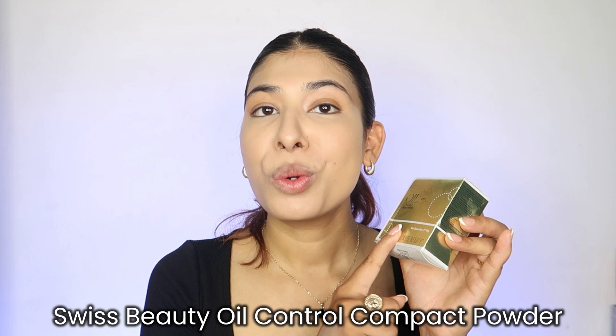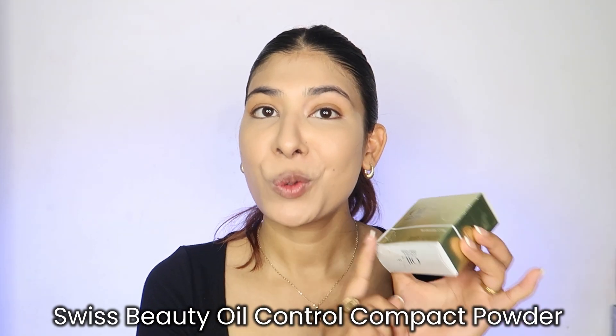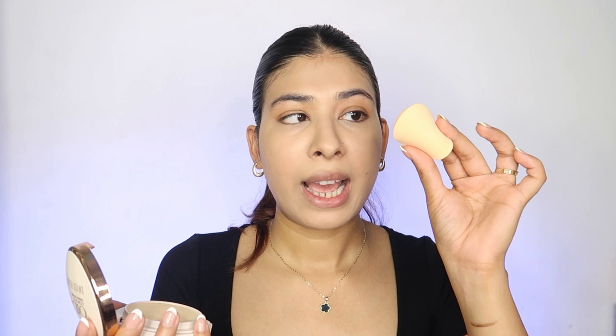I'm talking about a good oil-control two-in-one compact powder, again from Swiss Beauty. I love it because of the cute packaging — it has two shades in one compact and there's a puff space built in. I'm going to take the sponge applicator and fold it slightly to create a shape that's perfect for going under the eyes.